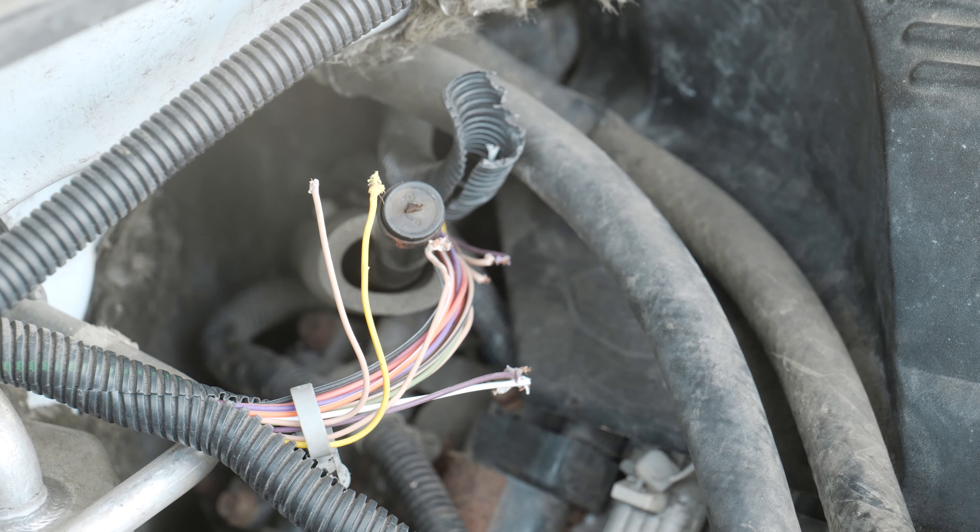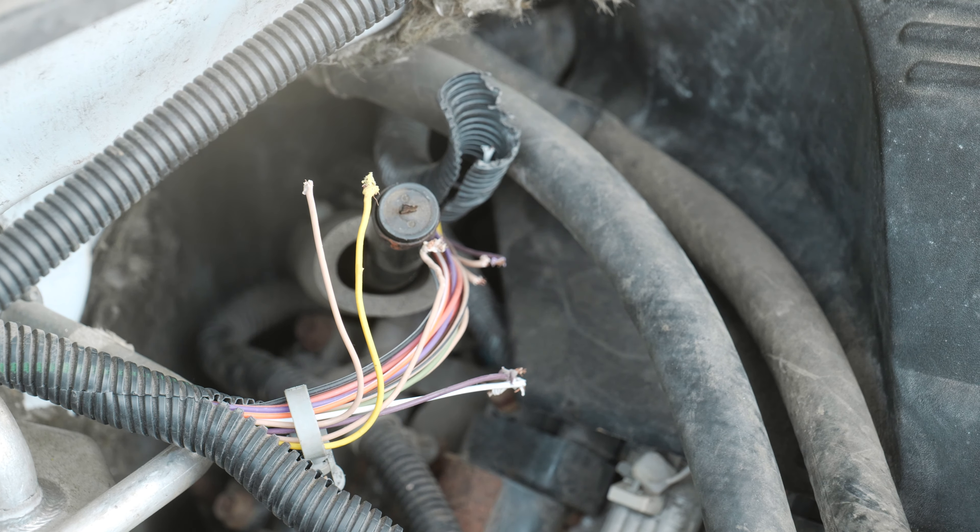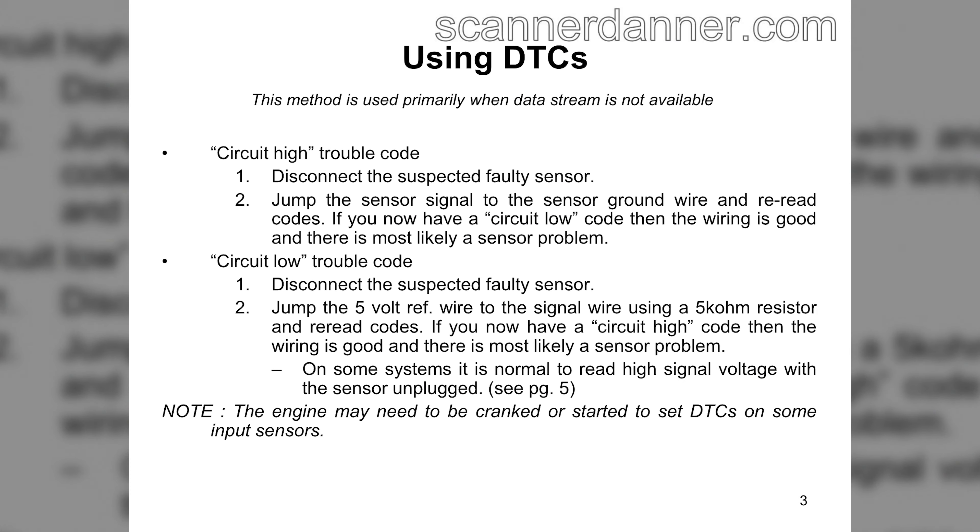We'll fix them all. Before I forget — if you have a scan tool, maybe a minimum function scan tool, and you can't read a data parameter for the intake air temp sensor and you're reading minus 40, what you can do is short that sensor out, pull it all the way down to zero, clear your codes, reread them. Remember we had circuit high codes before — you can set circuit low codes when you ground it. And what does that tell you? If the code changes from high to low, it tells you that your circuit integrity is good, computer to that component.